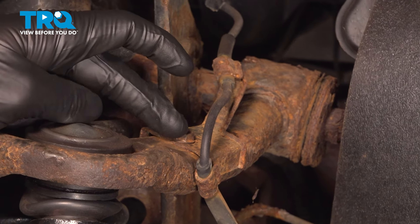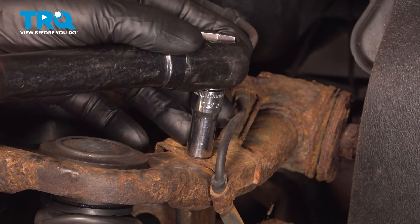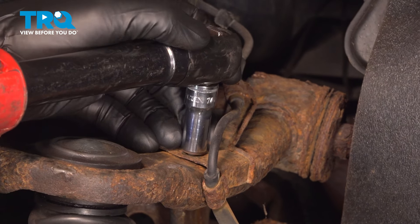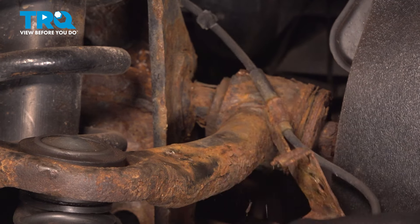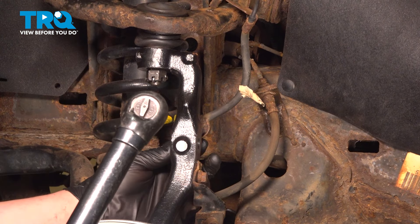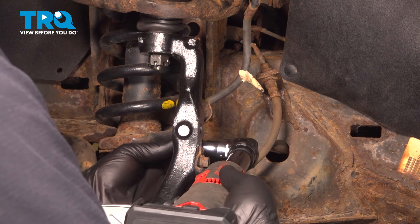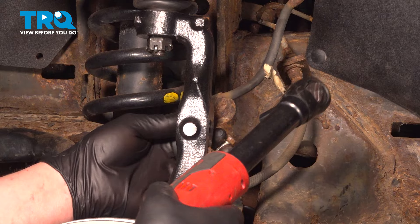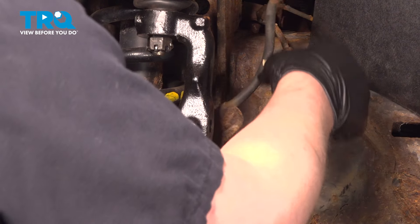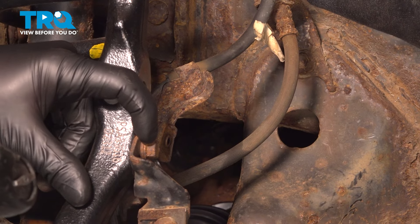Using a 10 millimeter socket, remove the ABS bracket off of the upper control arm. Remove the 10 millimeter bolt for the ABS bracket on the brake line bracket. Using a 12 millimeter socket, remove the bolt for the brake line bracket.